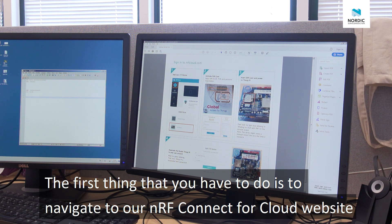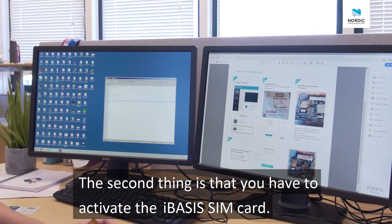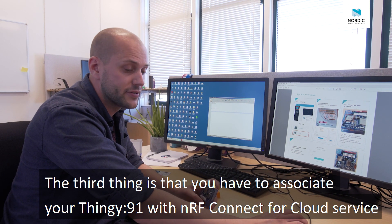The first thing you have to do is navigate to our NRF Connect for Cloud website, nrfcloud.com. The second thing is that you have to activate the iBasis SIM card. And then the third thing is that you have to associate your Thingy 91 with the NRF Connect for Cloud service.